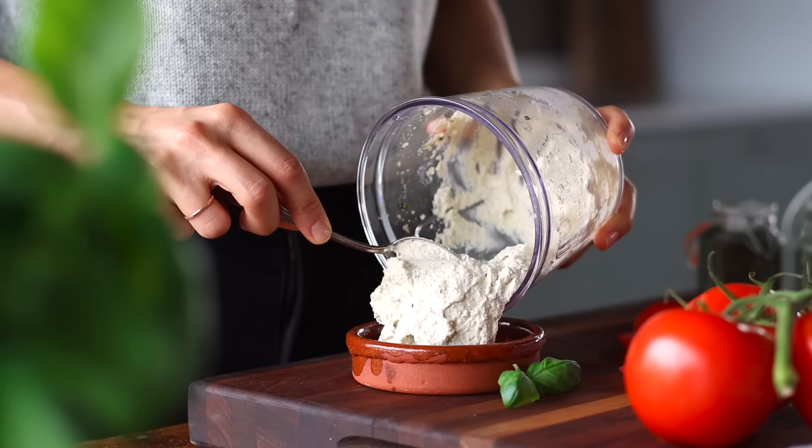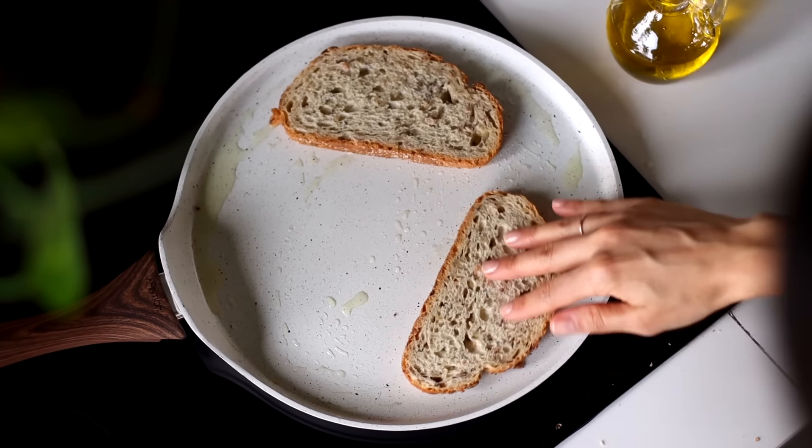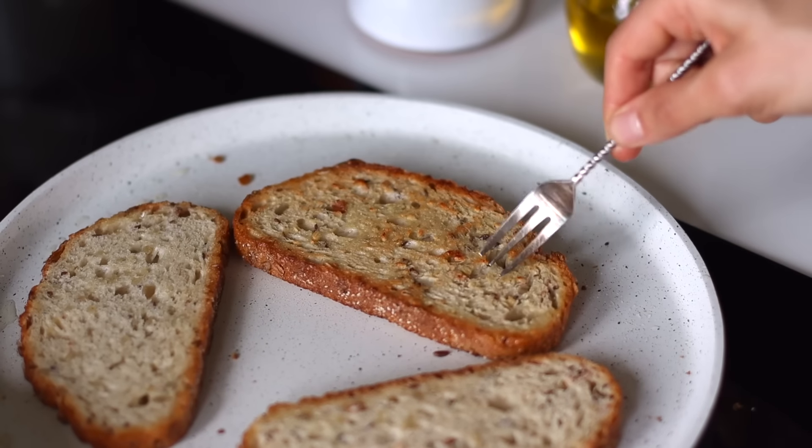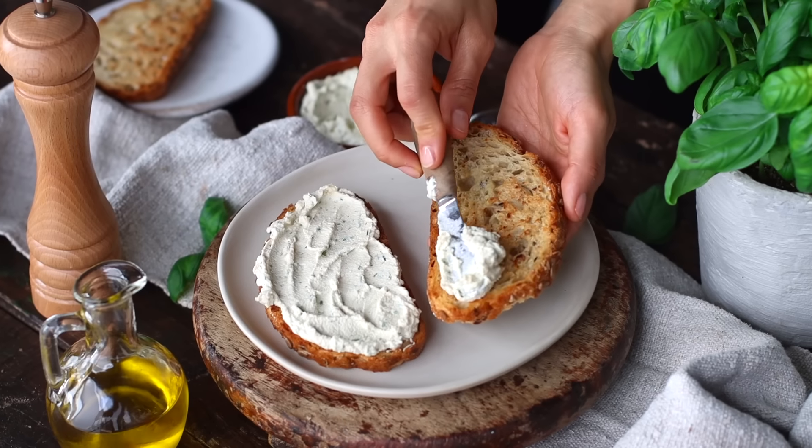We're going to blend this all up until it's nice and smooth, and you can stop to scrape down the sides as needed. This is why I love this recipe so much — in about five minutes, we were able to whip up our own homemade vegan cream cheese that's so delicious. And all we have to do now is just toast some bread. My favorite way lately is to toast it with a little bit of oil in a pan until it gets nice and golden and crunchy on both sides.